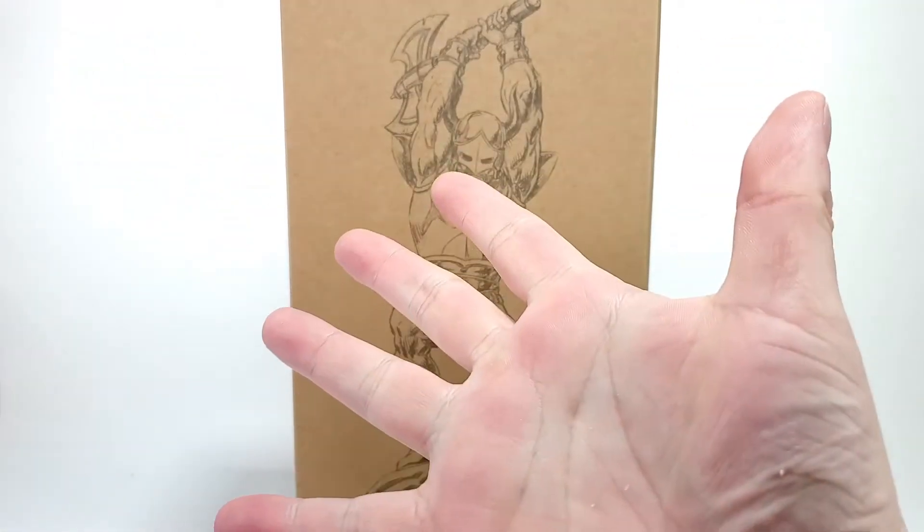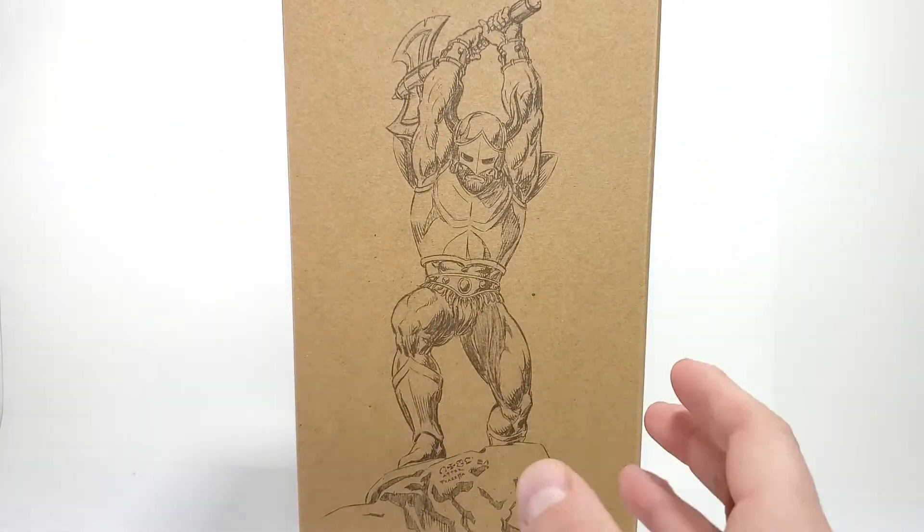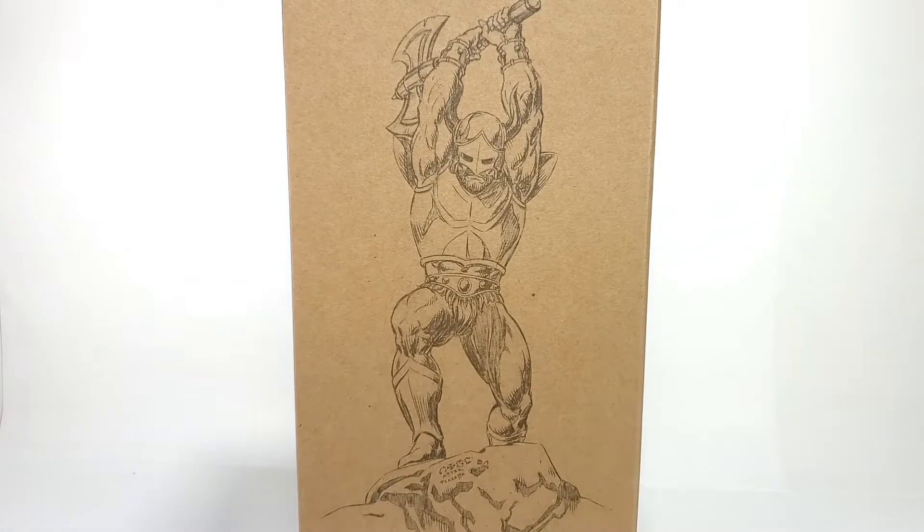Hey everybody, I'm John Finn and I'm back, and we're just going to jump right back into all these unboxing and reviews with one of my most anticipated picks of the year, which is Koldar from Mattel Creations, as you can tell.